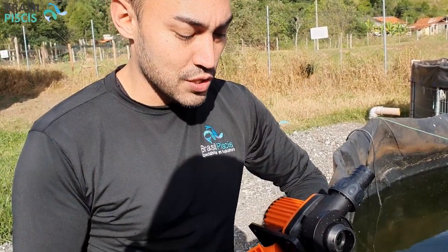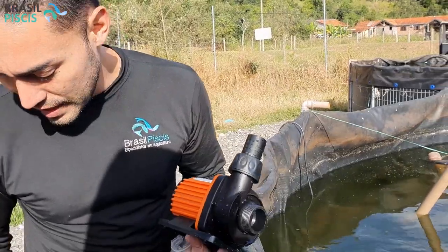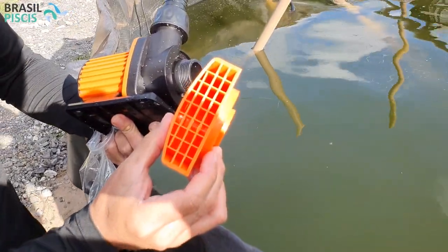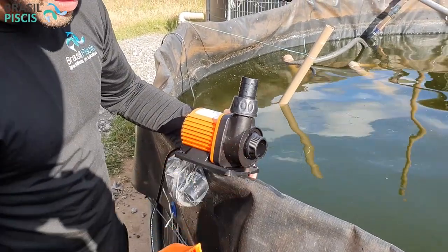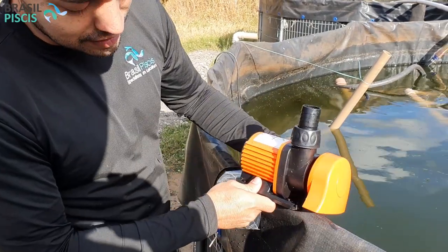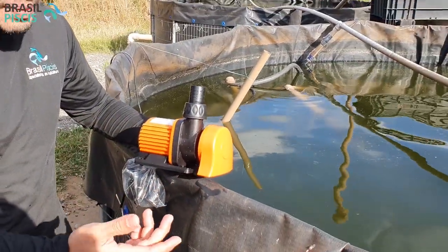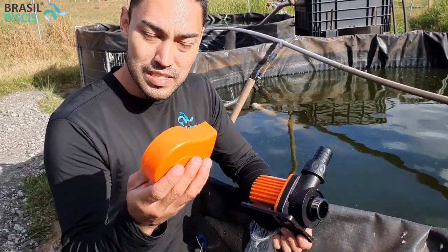Uma outra grandíssima vantagem dessa bomba é que ela trabalha com esse pré-filtro. Você pode removê-lo e colocar esse painelzinho de sucção, que bacana — ele suga a água só debaixo. Vamos supor que aqui seja o fundo do tanque. Se você trabalha com ela apoiada aqui, ela vai ter dois dedinhos sem sucção de sujeira. Quando você põe esse painelzinho, ela vai sugar extremamente rente ao fundo do seu tanque — seja no seu projeto de piscina natural, lago ornamental, sistema de bombeamento, criação de peixe ou criação de camarão. É uma bombinha extremamente bacana para fazer esse tipo de sucção de fundo.